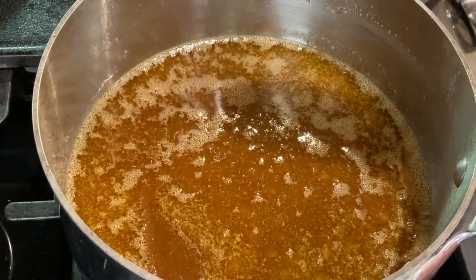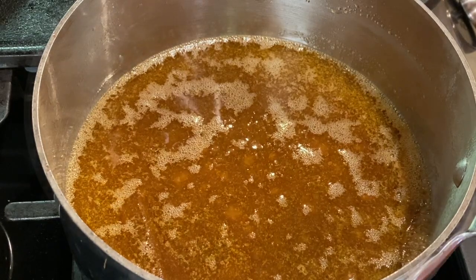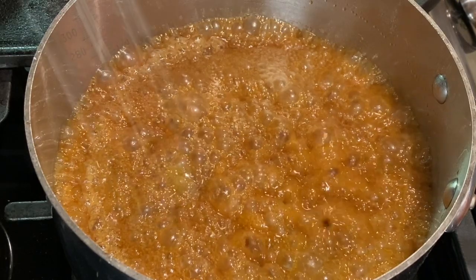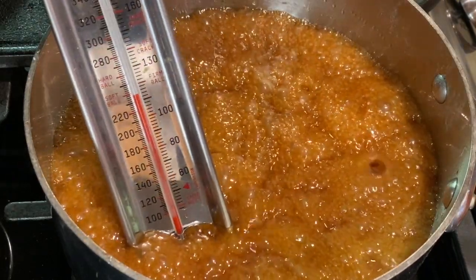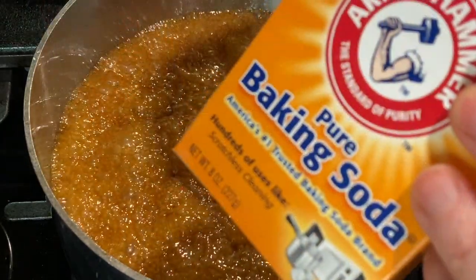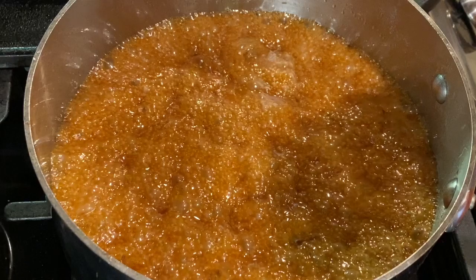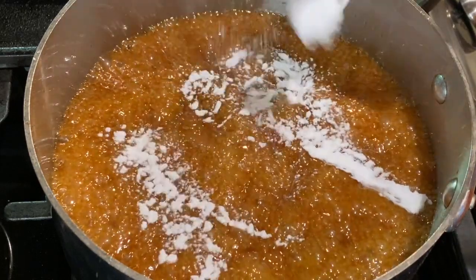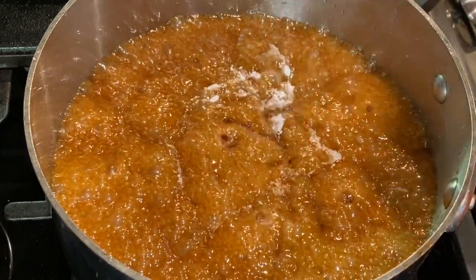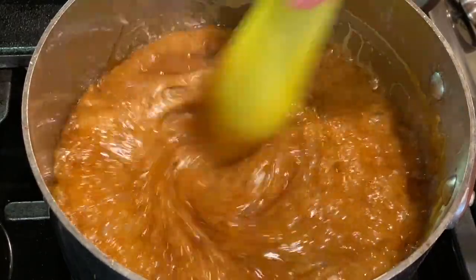If you have a candy thermometer, check the temperature around five minutes — we're looking for the softball stage, which is 240 degrees. You can also drop a little syrup in cold water, let it cool, and pick up the ball; if you can easily press it flat, it's ready. Remove the pan from heat and add one teaspoon of baking soda and one teaspoon of vanilla and stir. Use a medium-large pan because the caramel foams up when you add the baking soda, which makes it lighter, smoother, and super easy to coat the popcorn.